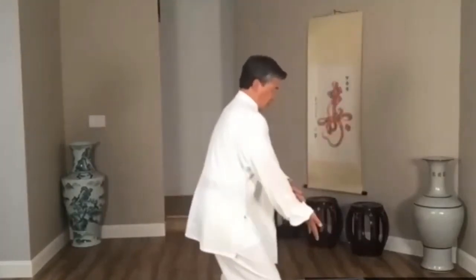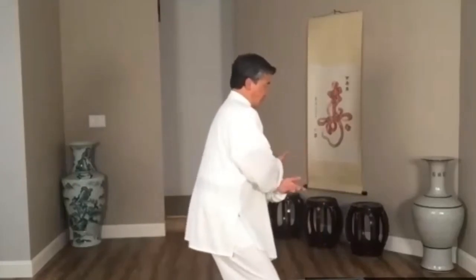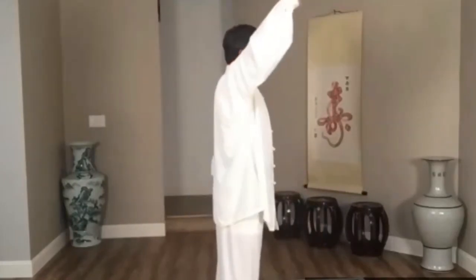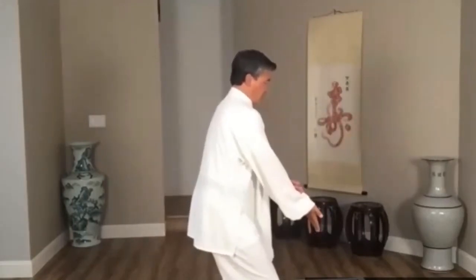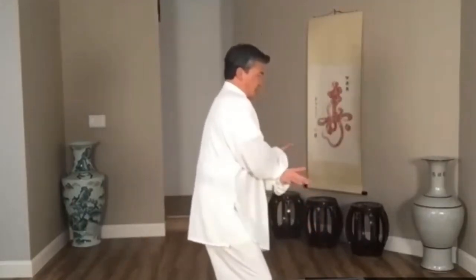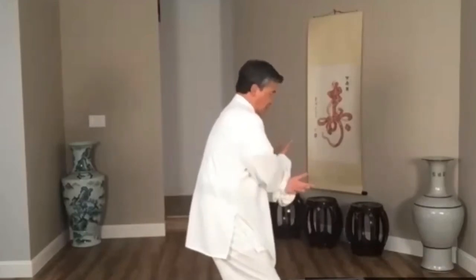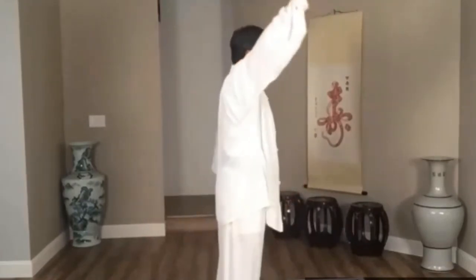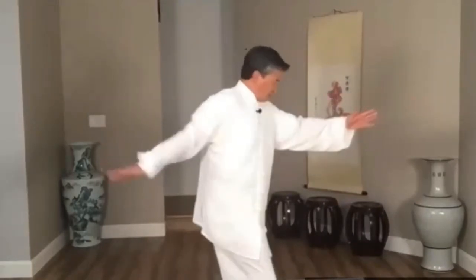Four, one, two, three, four. One — squeeze, feel like squeeze something inside, close, knee close, hand close — two, open, one up, one down — three, turn hip, one hand forward forward, other hand go back, go down — four, turn hip forward, and fuzzy from hip.